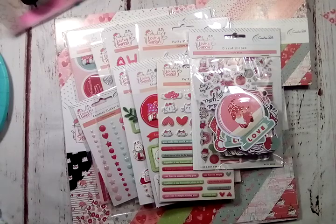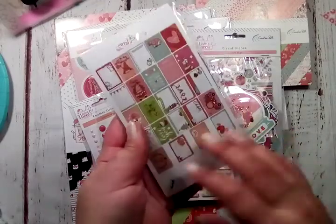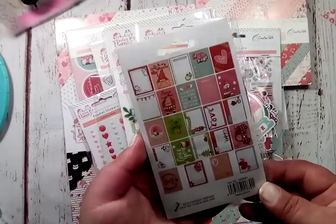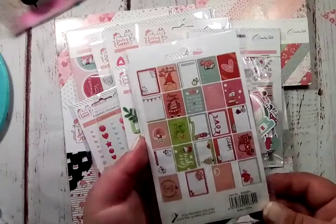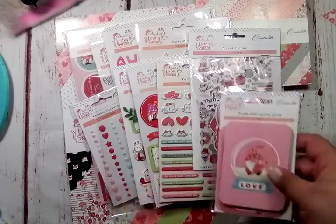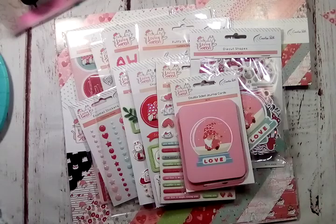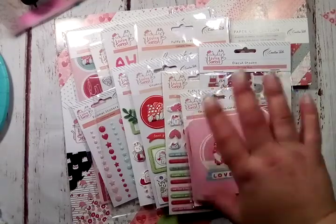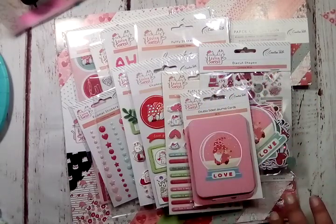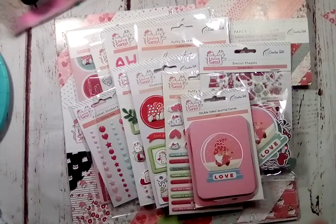Last but not least for this collection are the double-sided journal cards — you get 24. So cute! I will have the Creative Path shop linked below. I do believe this shows up on their front page because it's Valentine's, but just in case I will try to link a couple of these items in the description box as well so you can go right to them if you're interested and find the other similar things.